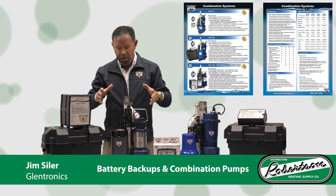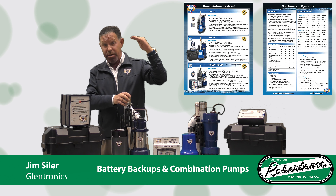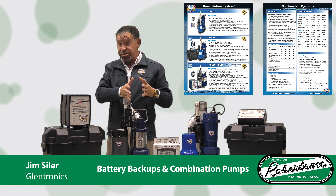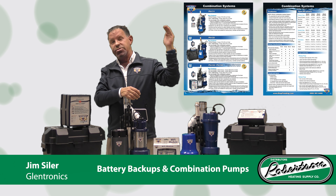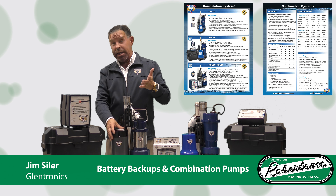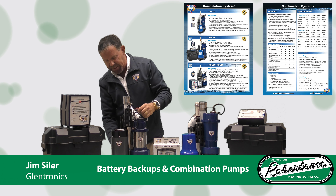Our best and most popular system is the PSC 33. The PSC 33 features a stainless steel pump that pumps 3,000 gallons per hour — remember, the average pump is 2,000, so this is 50% more. It also operates at 4 amps; your average pump runs at about 9.5 amps, so this uses less energy and pumps 50% more just on the primary pump. The backup pump is 2,400 gallons per hour — your standard 1/3 horsepower pump is 2,000 gallons, so even the backup comes out ahead. It comes out of the box pit-ready.